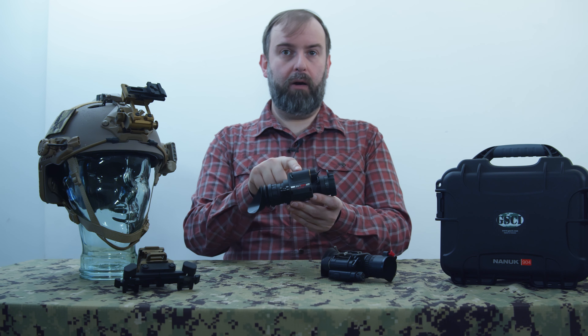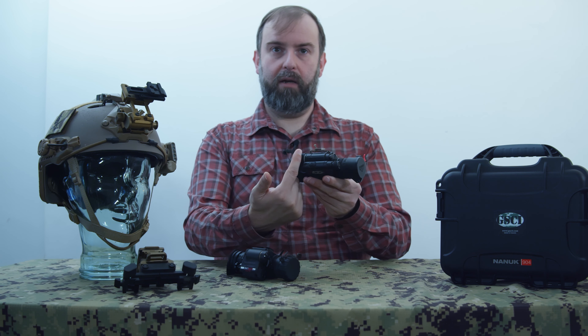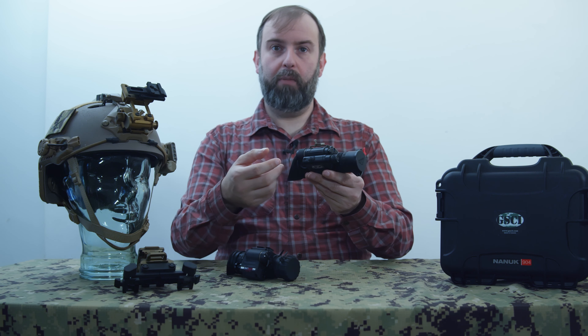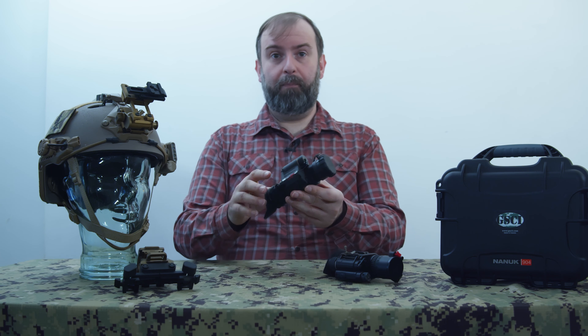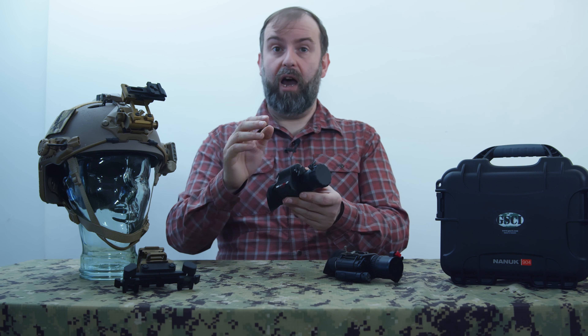My unit has auto-gating, automatic gain control, and a Gen 3 Plus tube. It has a rugged enclosure making it water resistant and able to survive knocks and falls — I've dropped it and got it wet and it kept going. It has a 40-hour battery life on a CR123 battery, and it will also accept a AA battery with an extender. It also features a polarity-independent power supply.